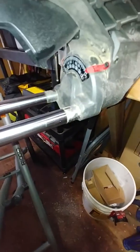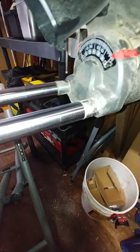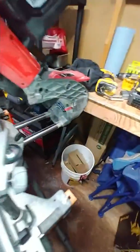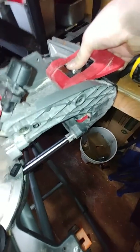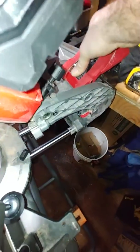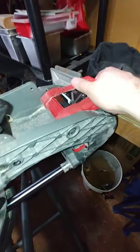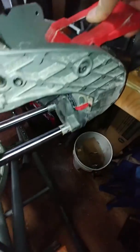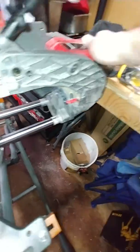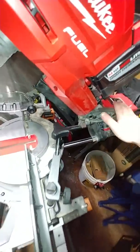Moving up from the sliders, there's the bevel plate. It's dual bevel, so it goes 47 degrees either way. It's got a really nifty adjustment paddle — you pull it all the way up and move your bevel to where you need it. It also has detents just like the angle plate on the front, stopping at 22.5 and 45 degrees, which I really like.